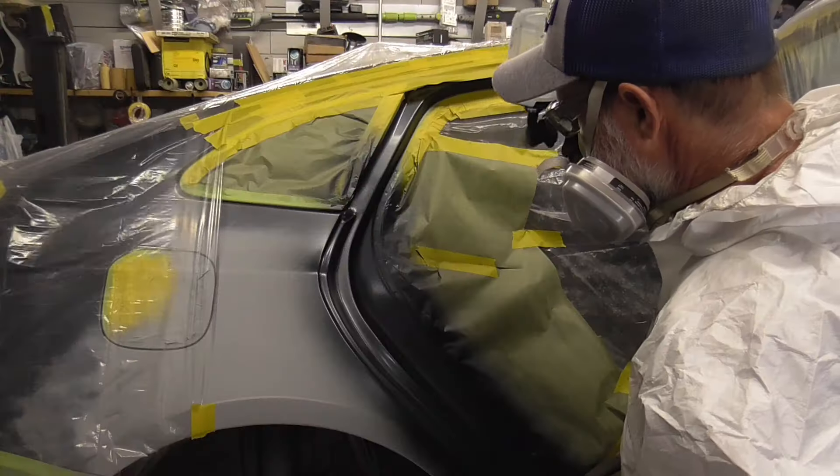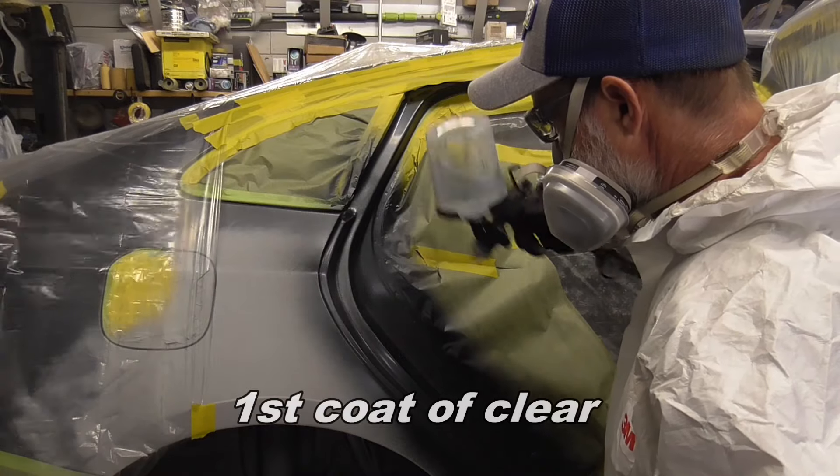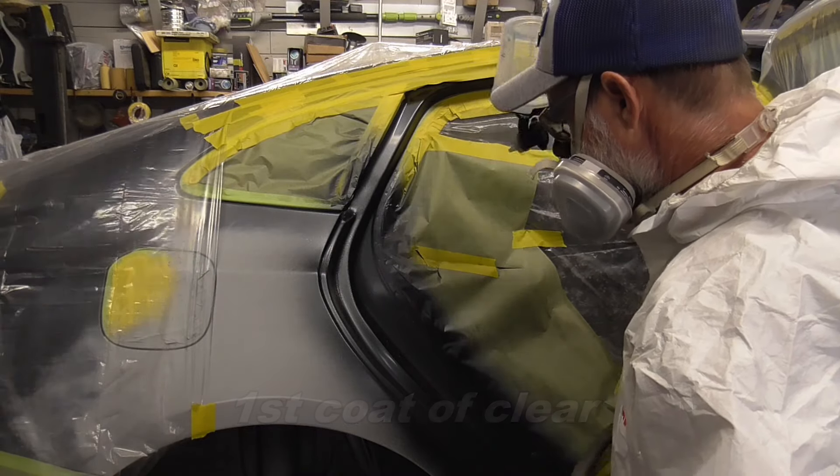Today we're going to take a look at two common aerosol spot blenders and how they can help you melt in a dry edge.